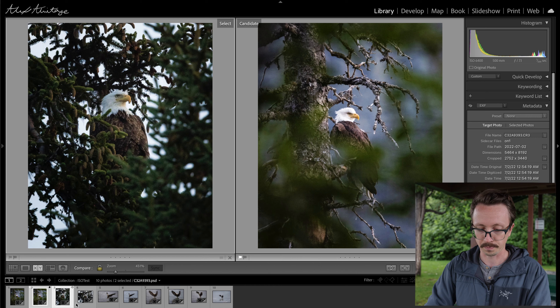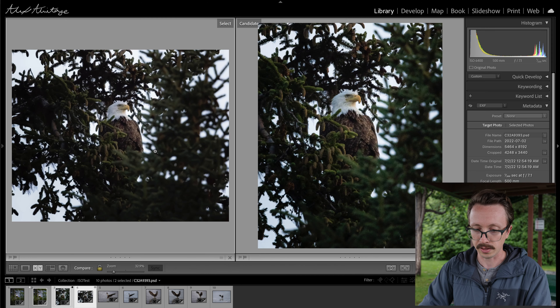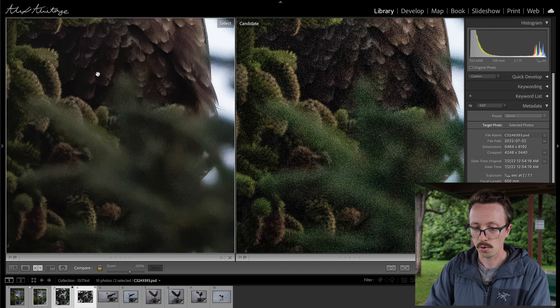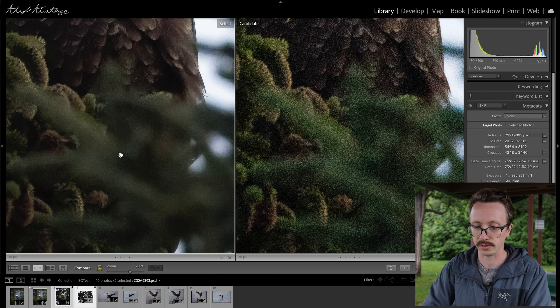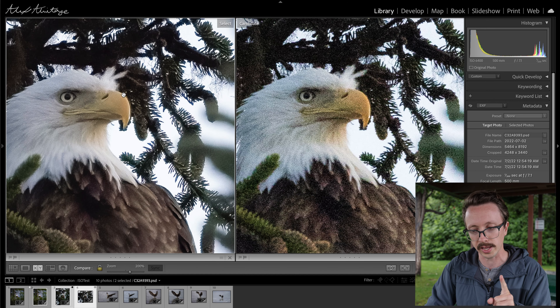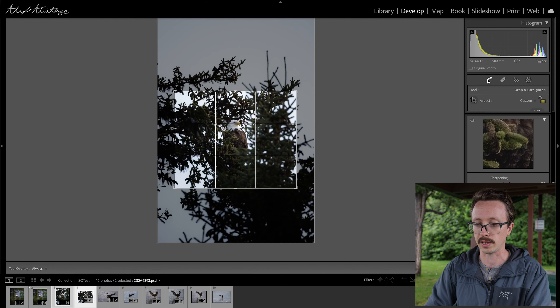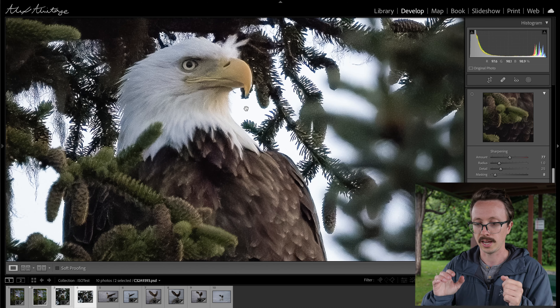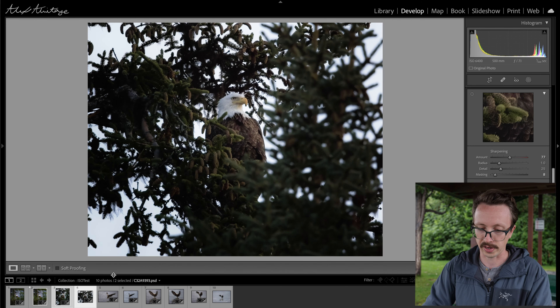I'm just going to show you before and afters here. The one on the left is the No Noise version, and the one on the right is the original image with the noise. Something to pay attention to here is how it handled these pine cones that he's near, or the out-of-focus area in the foreground. There's a slight color difference just because of white balance and the color profile applied through Lightroom. But it just looks so much better after the noise reduction. I did notice a slight bit of artifacting right on his beak area, but it's so minuscule you could easily fix it in Photoshop, and honestly I don't think anyone would ever notice. We're zoomed in to about 200%, and when you're zoomed out a little bit it looks absolutely fantastic.